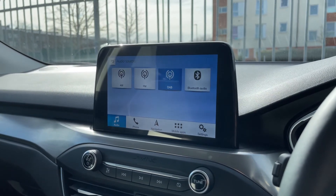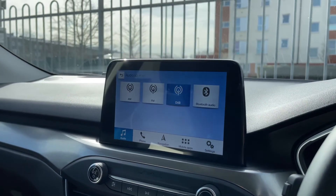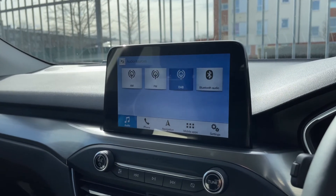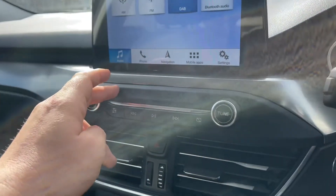In the audio menu you can see we have AM, FM, and DAB radio, and Bluetooth audio as well, so you can stream your music wirelessly as well as making and receiving phone calls. This car also has two separate USB inputs, so if you plug devices into those they'll appear here as further options.